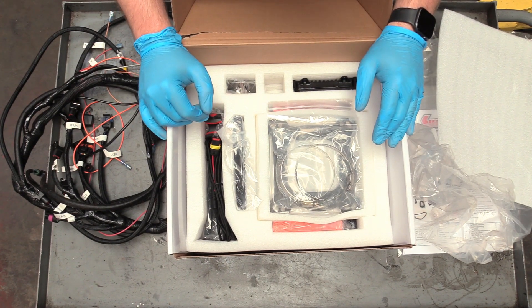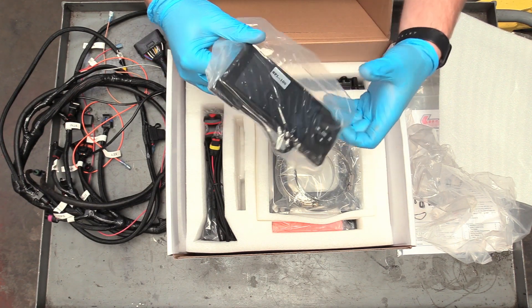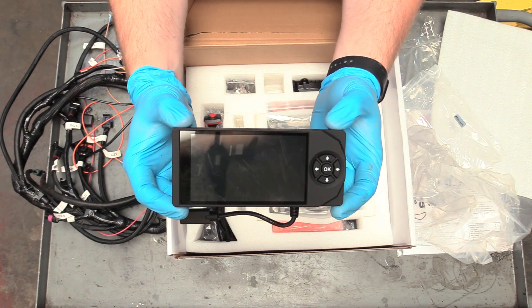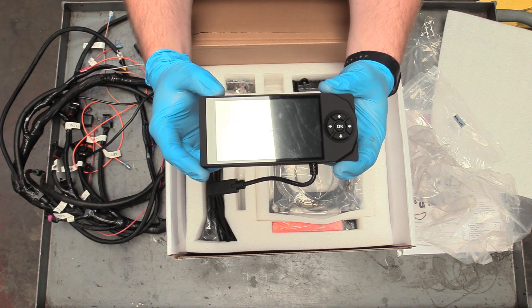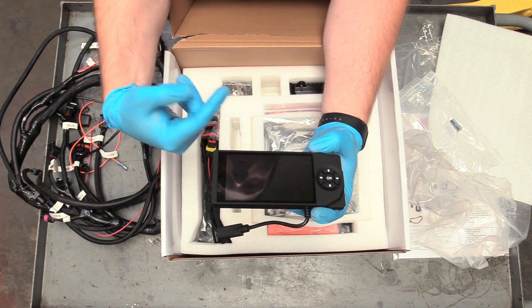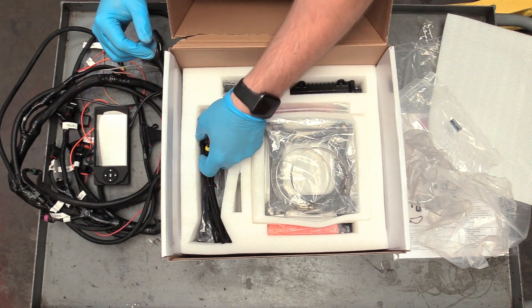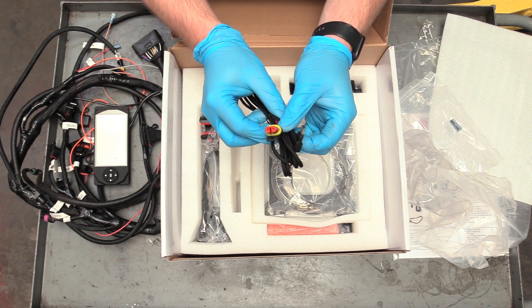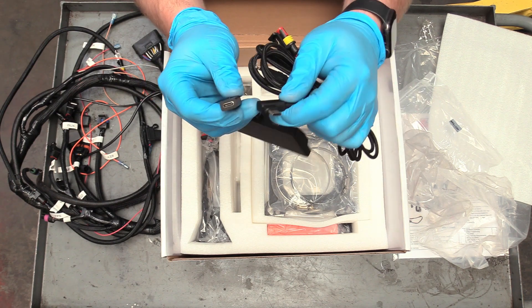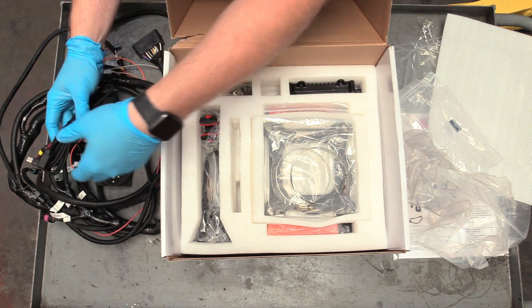There's more stuff in the box. There's our little screen — this bad boy is how you actually control the unit itself. It's a nice big color screen and you can also use it as gauges, so technically you don't even need separate gauges. It'll tell you oil pressure, water temp, and all that good stuff. For all you techies out there, it uses USB-C instead of micro-USB, which is a smart move since micro-USB tends to break.